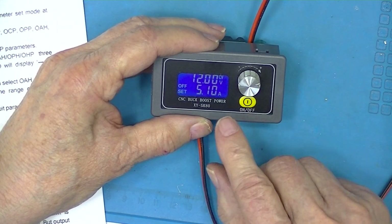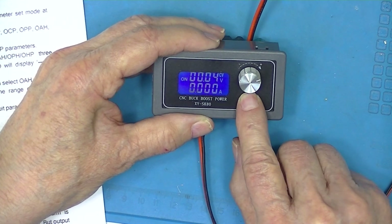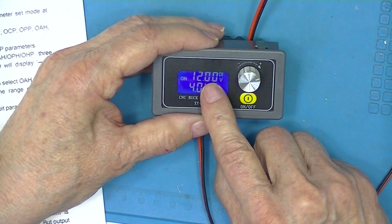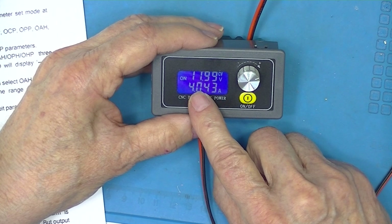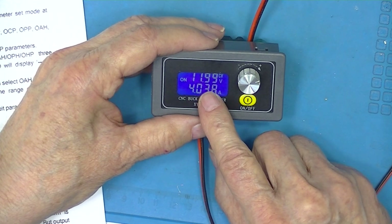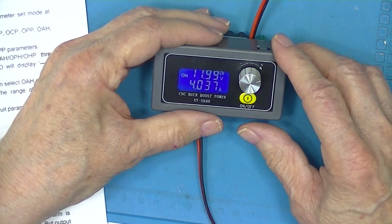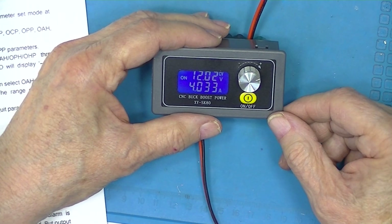I'll power the load up, which happens to be my dummy load. You see it starts off at 11-point-something and gets back up to 12. The load is drawing a little more than 4 amps, and that's what it says on the load, so that's pretty close. So it must be doing some correcting, and the fan has started. My big power supply has analog meters and it's drawing practically 4 amps.